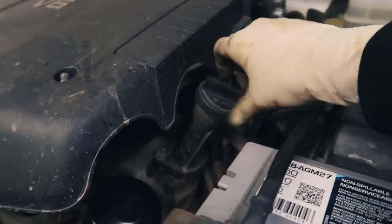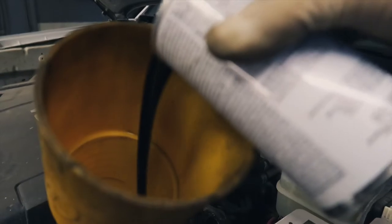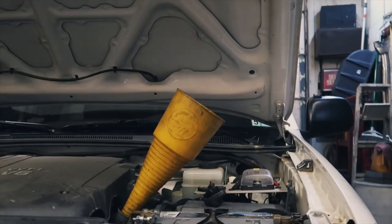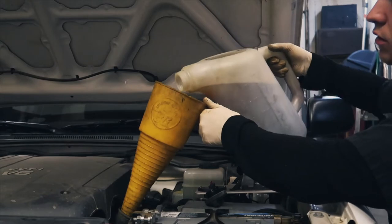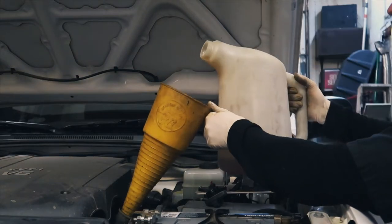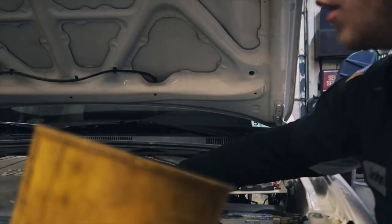Back on top of the truck — go ahead and remove our oil cap, put in our funnel. First I'm going to pour my BG MOA in so all the other oil can wash it down. Next we're going to add our oil. The capacity is about five and a half quarts, so we're going to add about five before we start it up. Take the funnel out and put our oil cap back on.